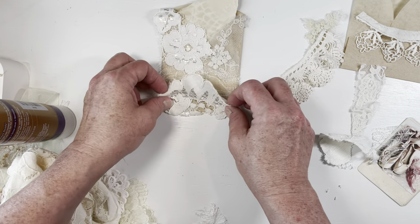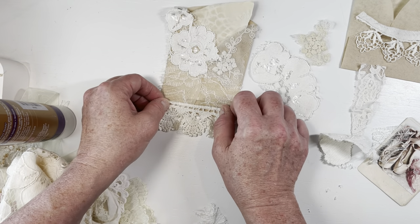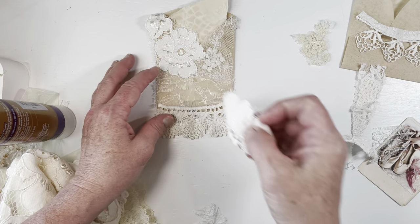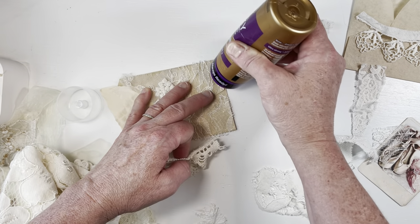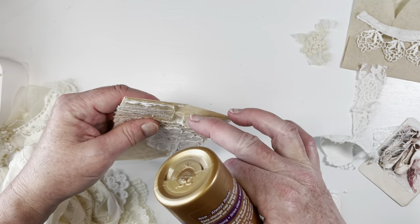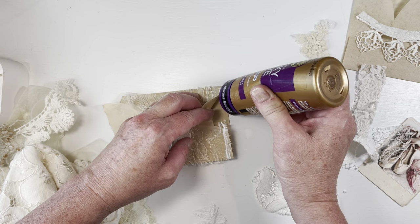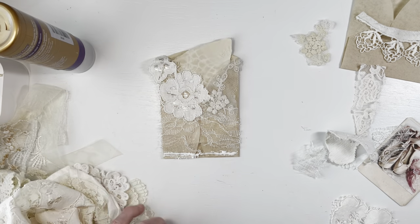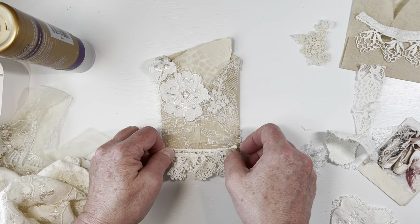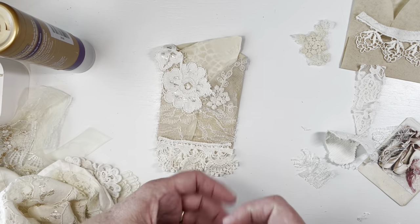I think that one fits the space, so I'm going to glue that down there. Let's try it underneath — like that — yeah, I think that looks good. Because the way this one folds it leaves a gap here, you don't really have a pocket yet until you glue it. So we're going to take and glue that pocket shut while we're right here. I'm going to glue this lace piece here — I don't have to worry about it being perfect because we're going to cover up that little edge with this anyway.